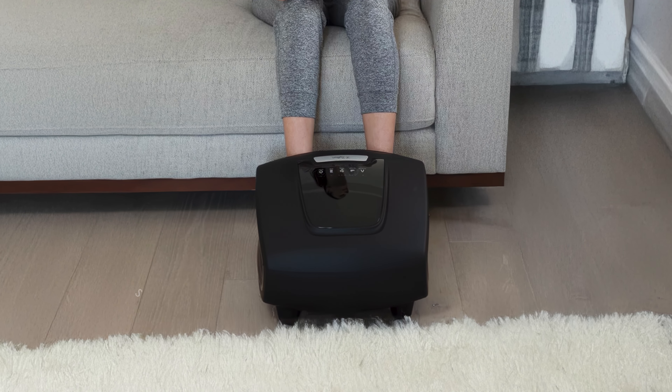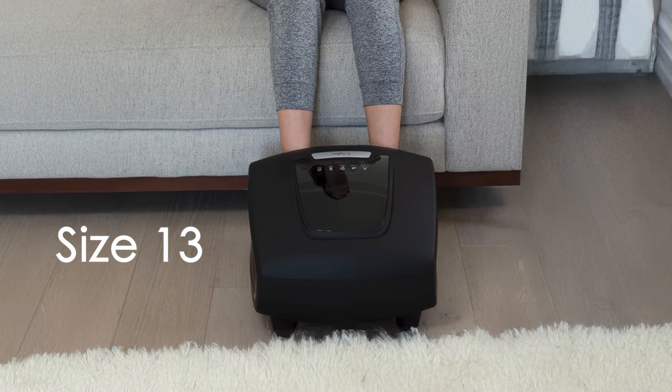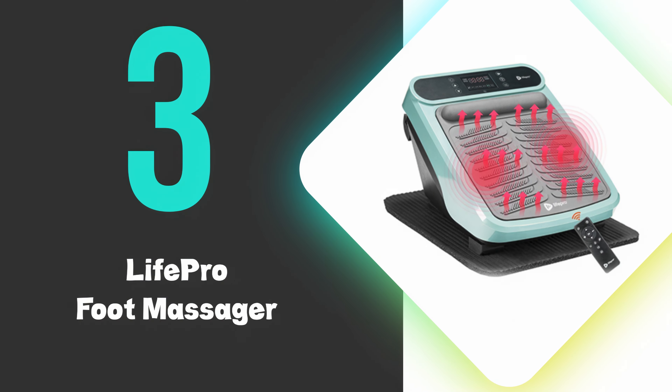The massager can accommodate feet up to size 13, and is equipped with overheat protection for safety. At number three, we have the LifePro Foot Massager.